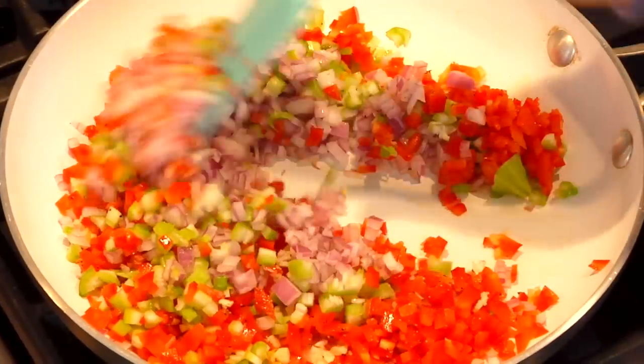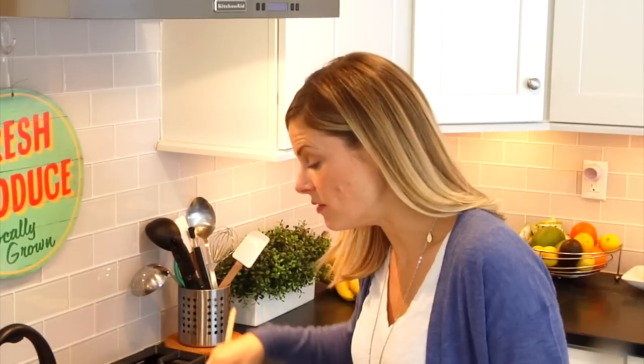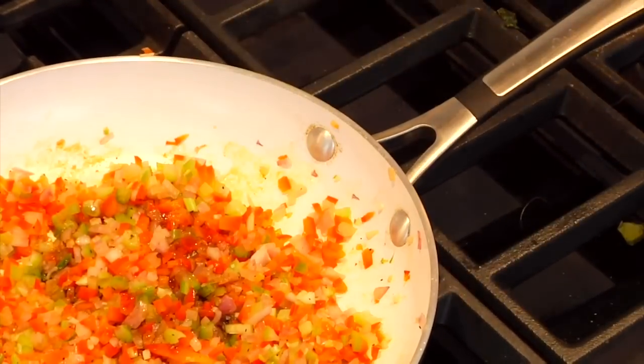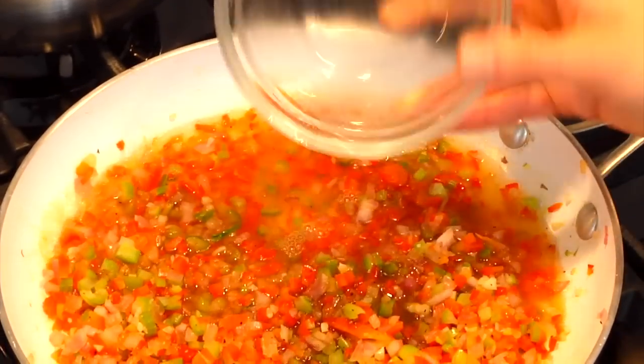I'm just gonna let these cook for five or six minutes until that raw edge starts to come off the veggies. I didn't even use any oil in the pan because once this starts to cook, the water comes out of the veggies and you just don't need the oil. So from here I add one tablespoon of Worcestershire sauce and a half a cup of low-sodium organic chicken broth.